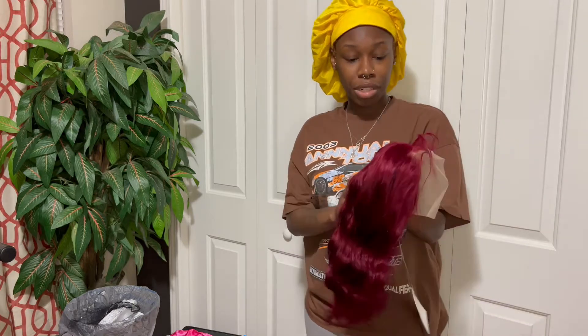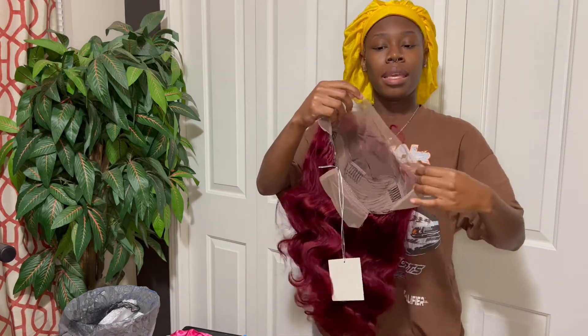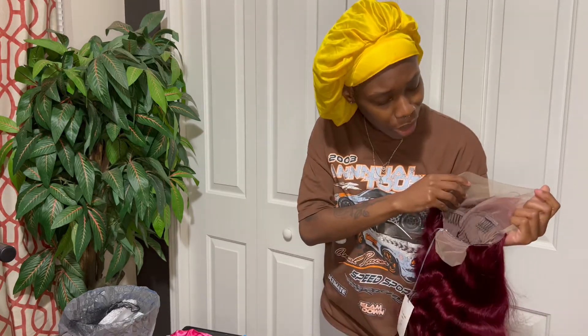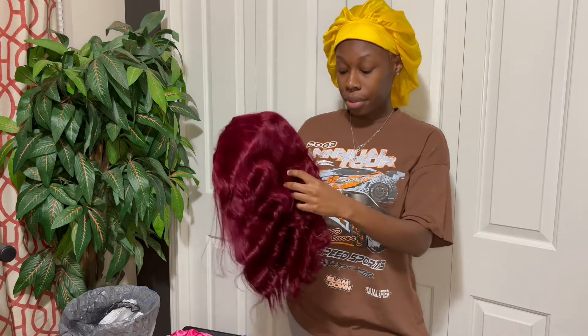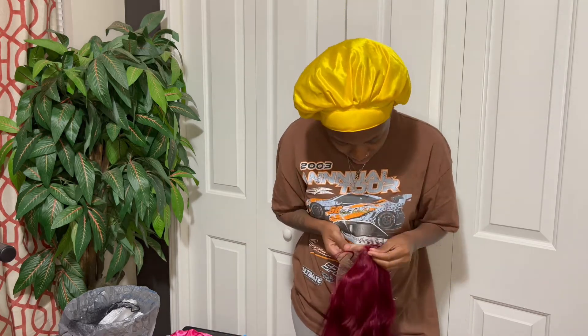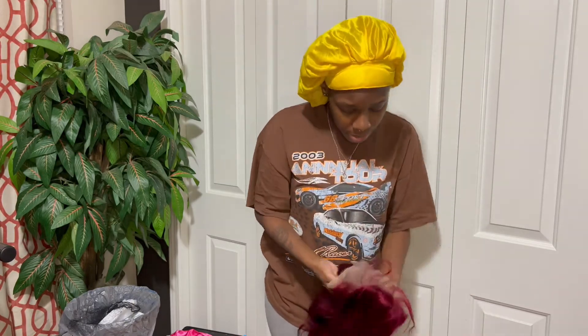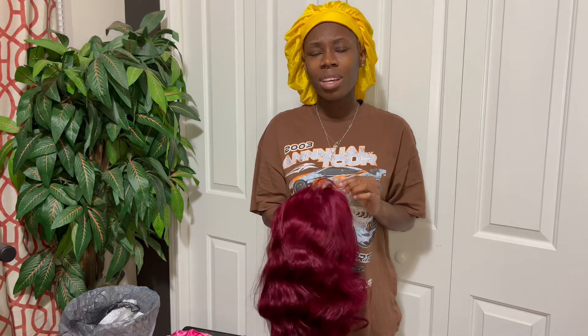I'm already loving this one and I ain't even put it on yet. I think I could straighten this too — I might try to straighten it, or I might keep it a little bouncy, a little curly. It depends on what happens after I bleach these knots. It's kind of thick but we gonna see what we can do. It had a little smell — I don't know if I said that already — but it's not strong. I can wash this one out real good. It's not a strong smell. The knots are miniature. I'm scared about bleaching these knots 'cause I might over-bleach it and then I don't have red dye to cover it back up.